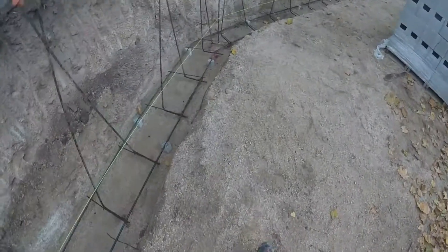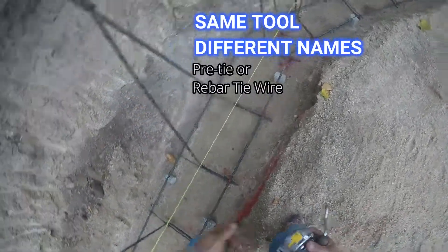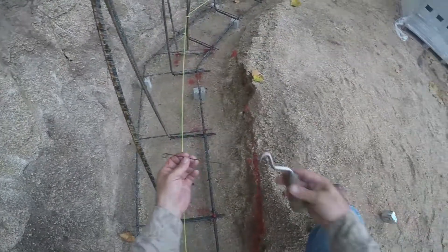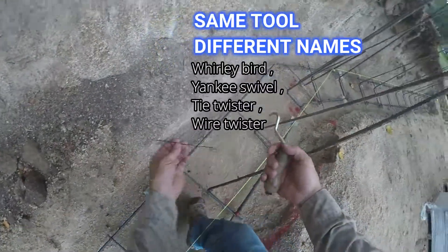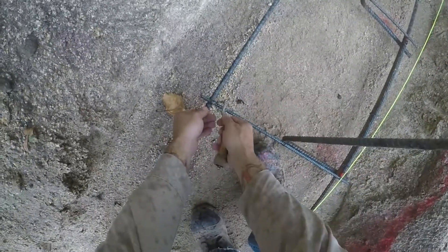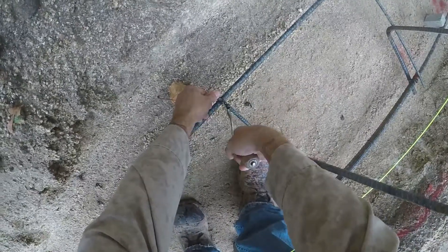A lot of people don't know these simple tools, but this is a pre-tie for tying rebar. This is a Yankee or Whirlybird. This is how you tie your rebar — you bring this around the rebar, you crank it, you got to feel that tension. You don't want to snap it and then bend it.